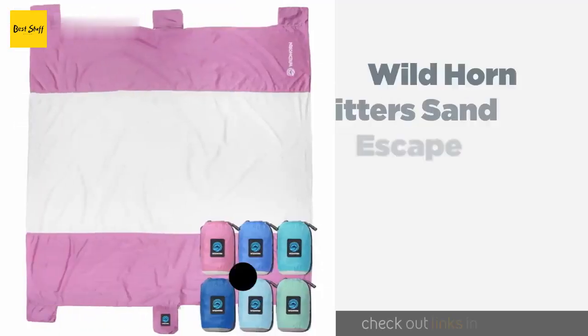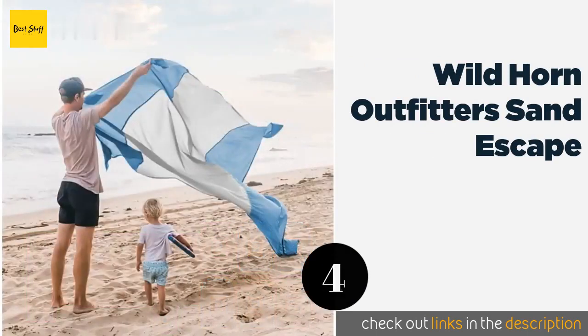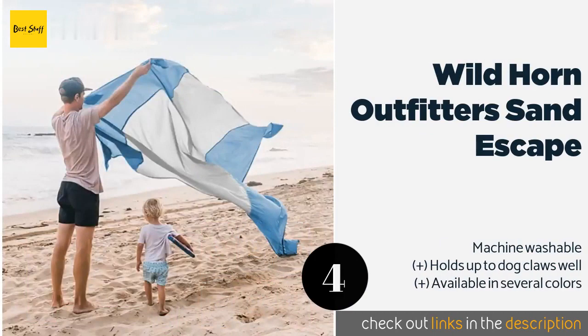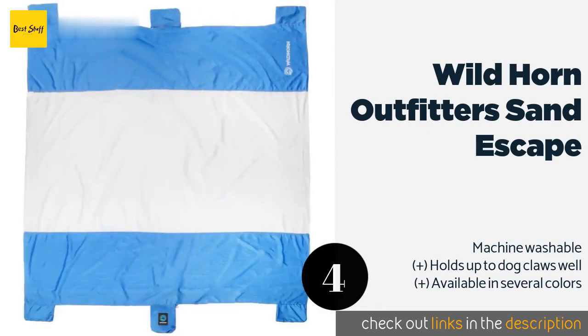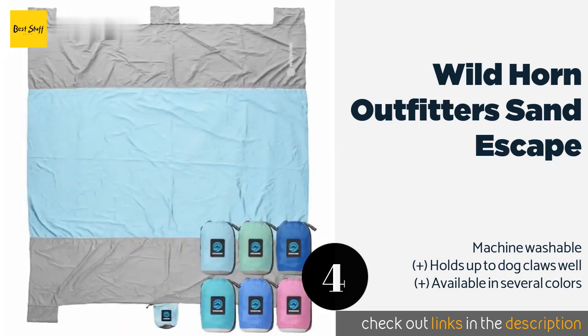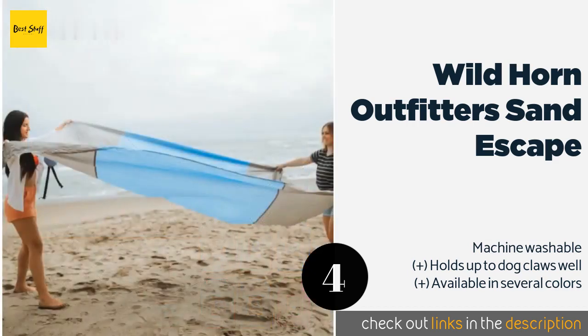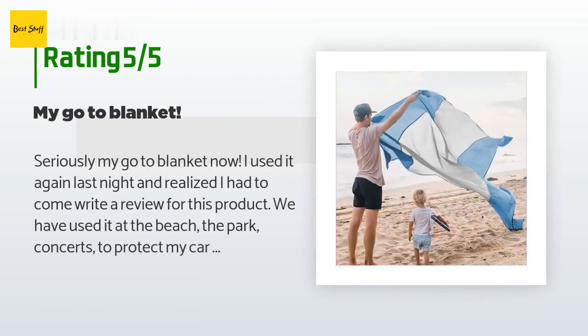The next product on our list is the Wild Horn Outfitters Sand Escape. Thanks to its attached stuff sack that compresses to only 6 by 7 inches, it is quite portable. It expands to 7 by 9 feet when unfolded and has anchor pockets you can fill that can double as storage pouches. This product is available on Amazon for $31. The average rating is 4.5 stars with more than 878 customer reviews.